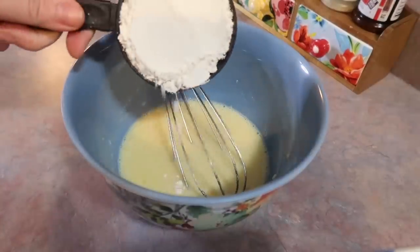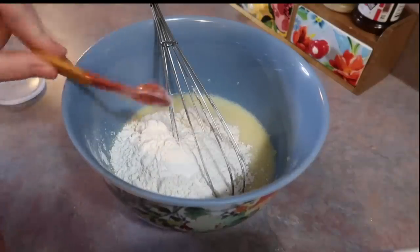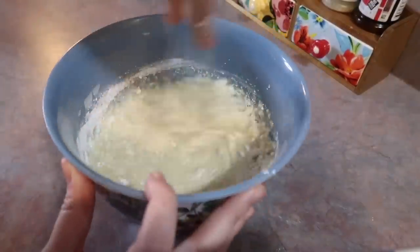Now I'm going to start adding in the dry ingredients: one tablespoon of sugar, one cup of all-purpose flour, two teaspoons of baking powder, and a quarter teaspoon of salt. I'm mixing that just until it's combined.